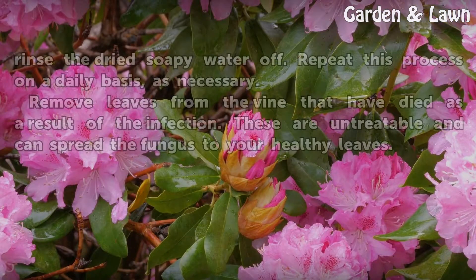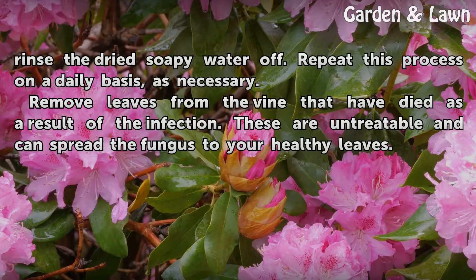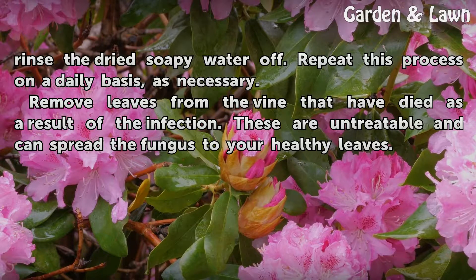Use a garden hose to spray down the leaves and rinse the dried soapy water off. Repeat this process on a daily basis as necessary. Remove leaves from the vine that have died as a result of the infection, as these are untreatable and can spread the fungus to your healthy leaves.